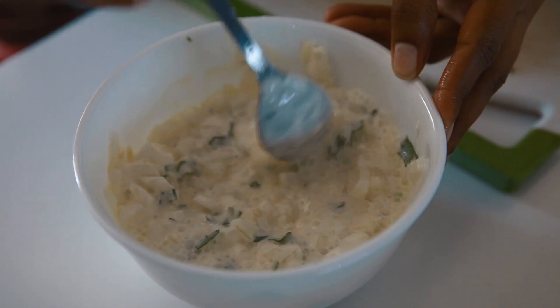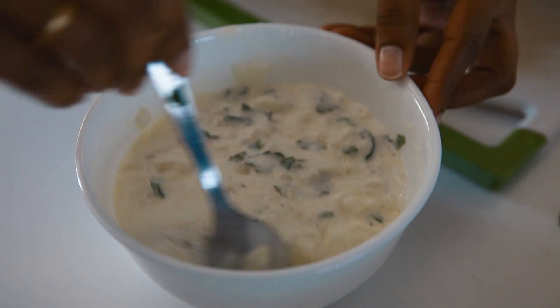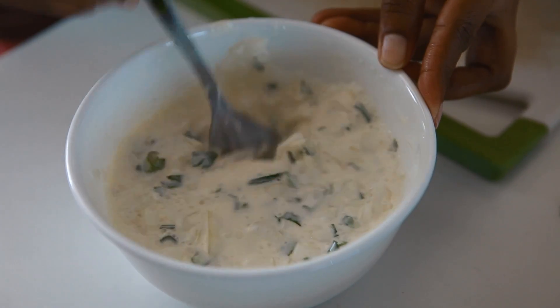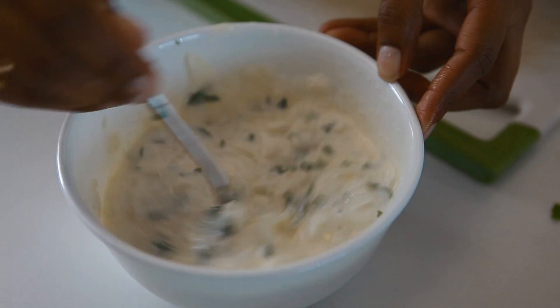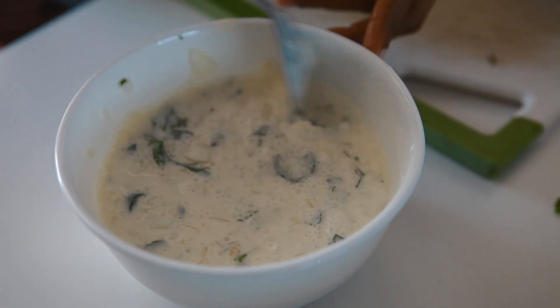I will cut the carrot in the bowl. If you cut the rice in the bowl, we are ready to make a rice item.